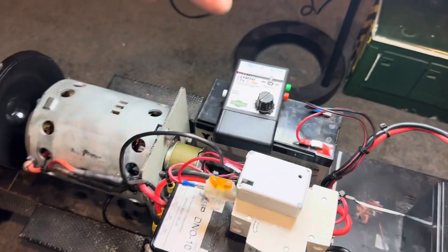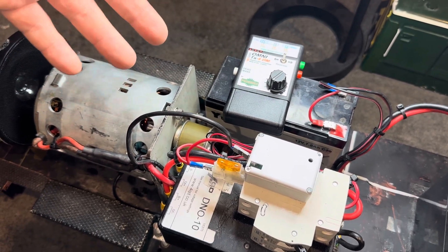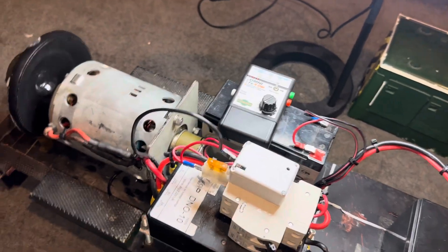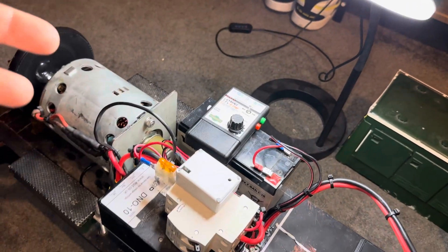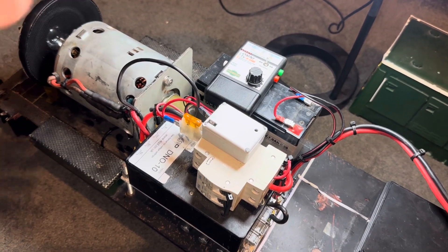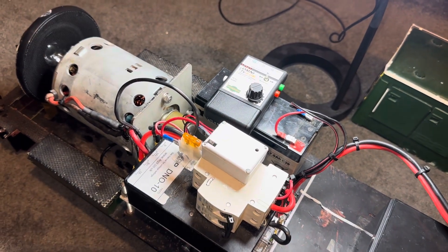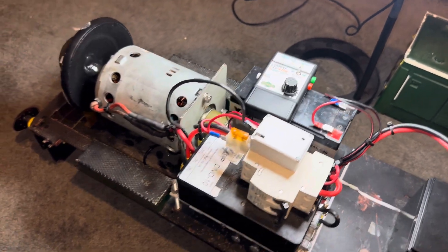If you want to take this system out and put it in a different loco, all you need to do is find someone with a LokSound programmer — like myself — and you can download or buy a sound file and upload it onto your decoder. So if you wanted to take it out and put it in a Class 47, you can do that, similar to Esu's SD card approach. All you need to remember is the decoder needs to be set to address number three, and then you can tweak the rev-up settings as you like.